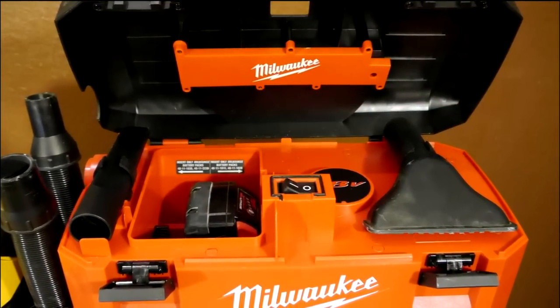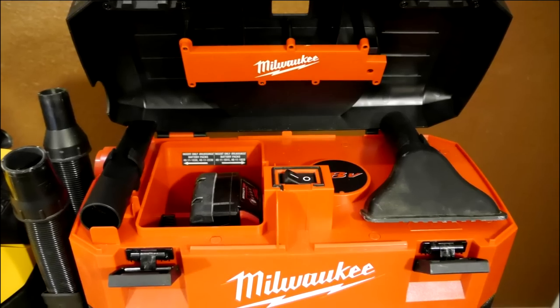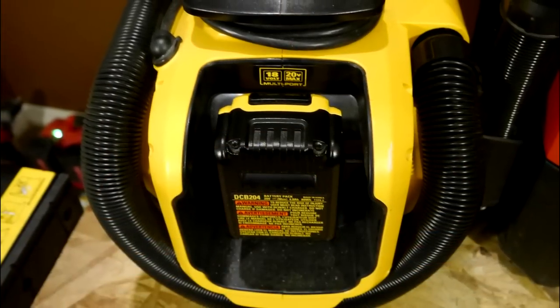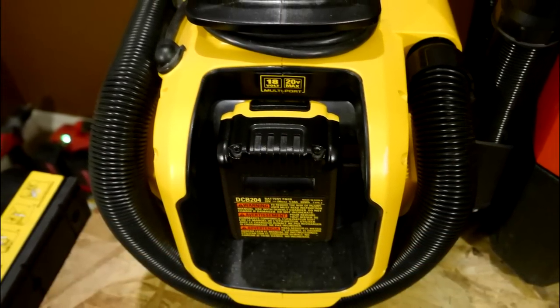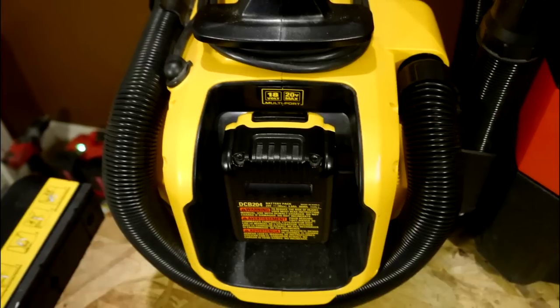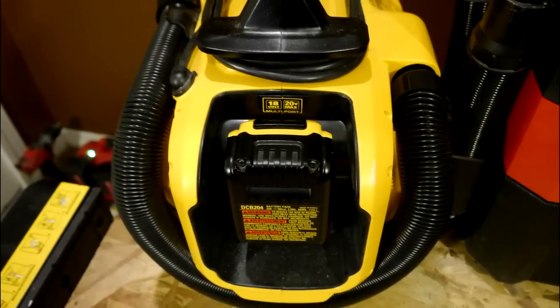One benefit I see with the Milwaukee upper lid is that the battery is sealed to prevent water from going into the battery and getting soaked. Over on the DeWalt, the battery is exposed to the elements. But either way, both DeWalt and Milwaukee's batteries are tanks and can withstand abuse including moisture and dust, so it's not really a big deal that one is covered and one isn't.